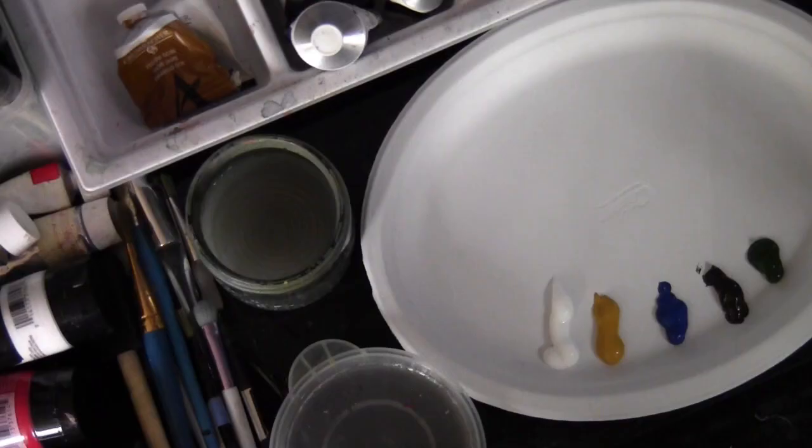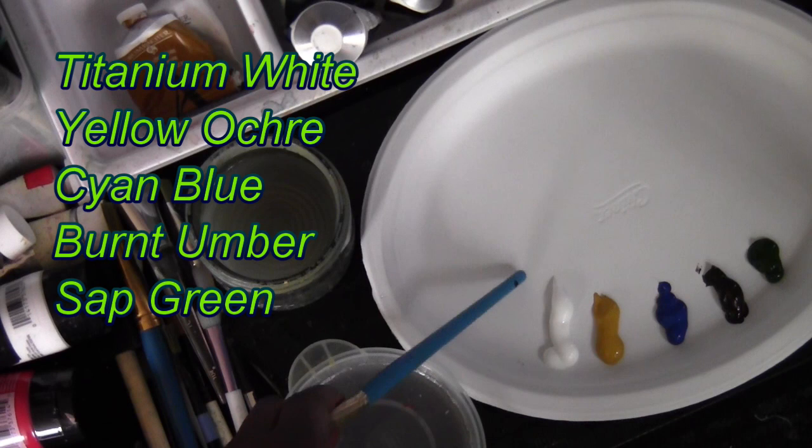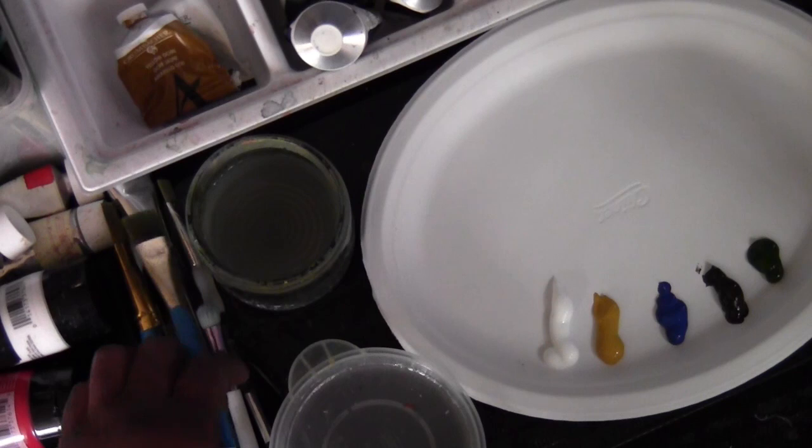Let's look at the palette. What we have for colors today is titanium white, yellow ochre, cyan blue, burnt umber, and sap green. Those should be the only colors used. I also have vegetable glycerin — very little will be used — and obviously my water.